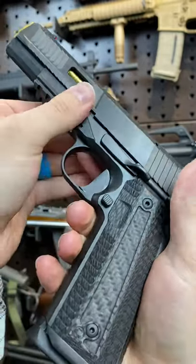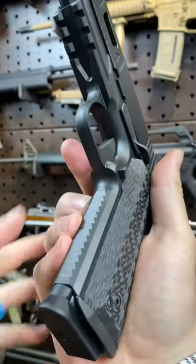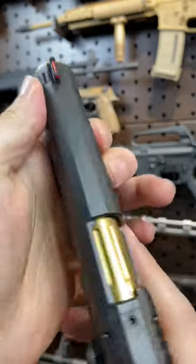This gun is so tight, smooth, and well-fit due to Nighthawk's one-gun, one-gunsmith policy. It's unbelievable. The attention to detail is also astounding, and these slide serrations are just fantastic.